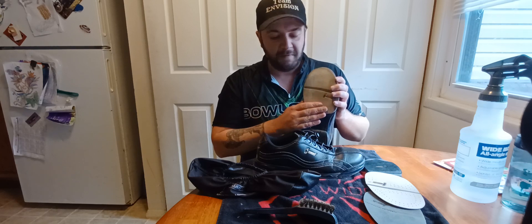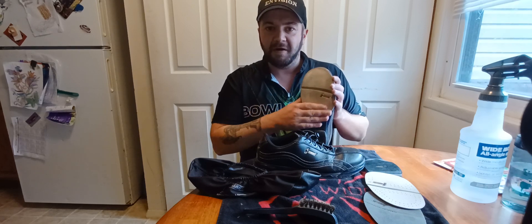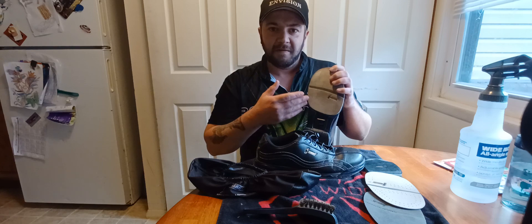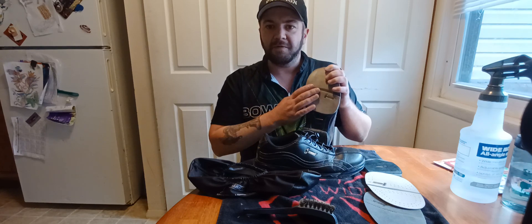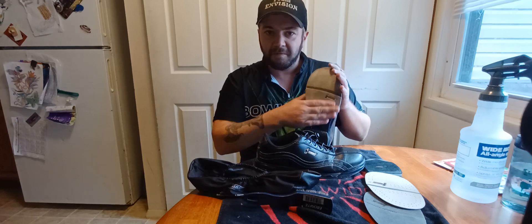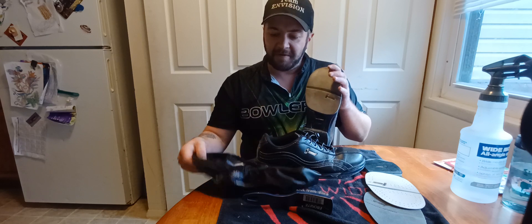That's the tip on how to get your felt redone, because after time your felt is going to lay over and it's going to change how your shoes perform. You're going to need that brush to loosen up the fibers again on your shoes.